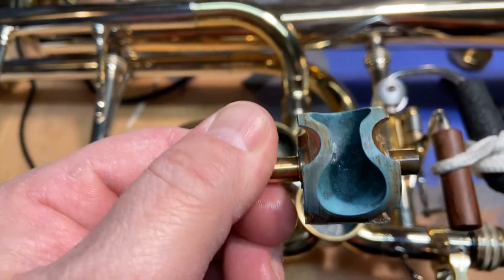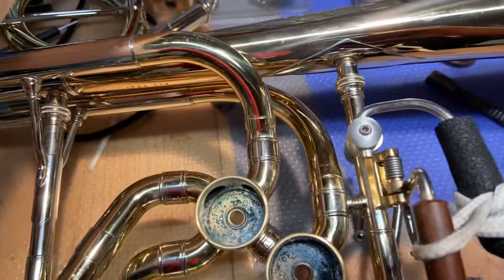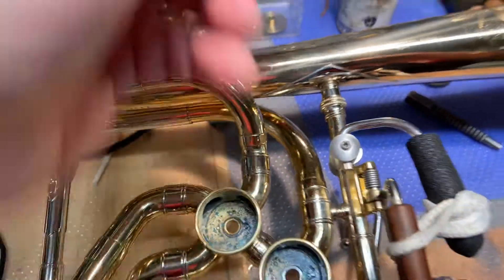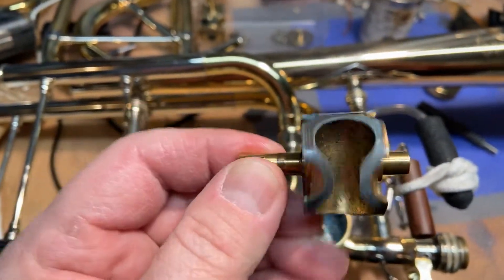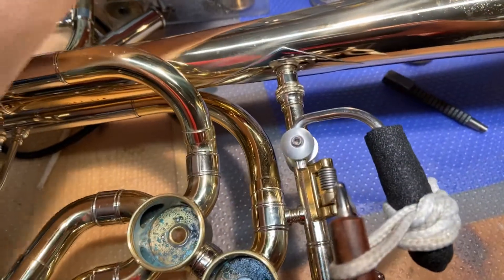After a while they get gunky, so I'm going to give this a little bit of an acid bath, a little bit of chem clean, and we'll see how these rotors come out.